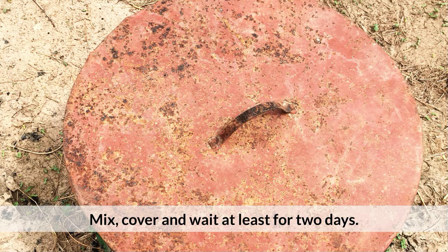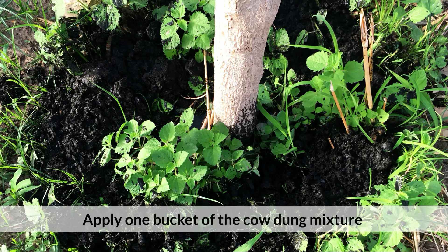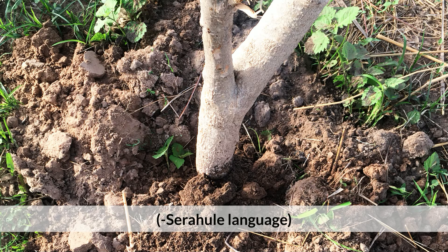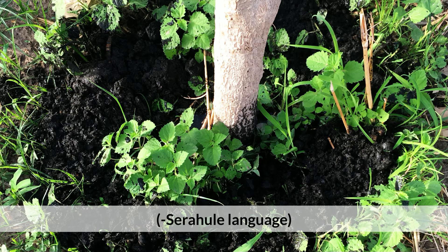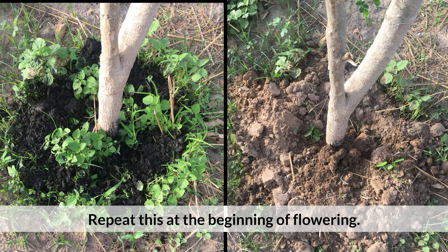Mix, cover, and wait at least two days. Apply one bucket of the cow dung mixture around each plant and cover it with soil. Repeat this at the beginning of flowering.